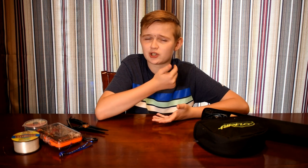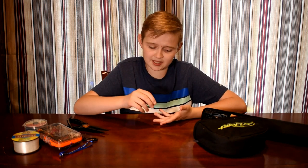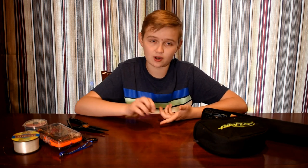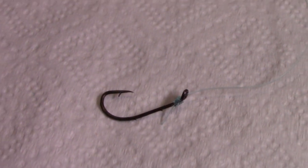If it went into your cheek, you might want to go to the doctor because you'll probably get a good scar and let them take it out. But let's say you get it in your finger. I'm going to show you how to take it out if it's just a little bit in, or if it's all the way in. So now we'll be talking just about the hook.